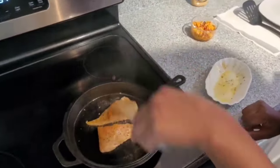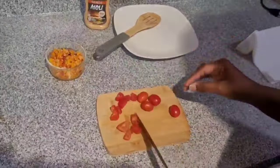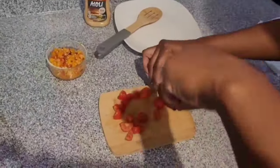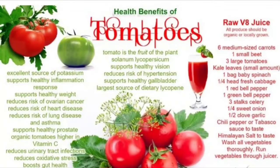While my salmon is cooking, I'm going to go ahead and quarter my tomatoes. I love the fact that tomatoes reduce the risk of ovarian cancer and prostate cancer. Furthermore, tomatoes promote weight loss and reduce the risk of high blood pressure.